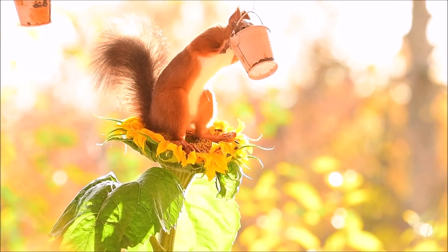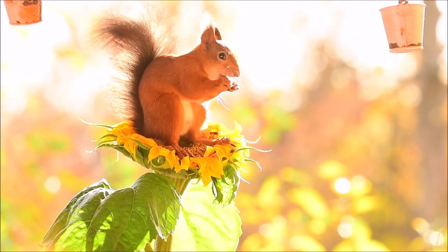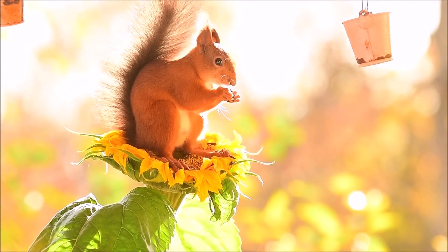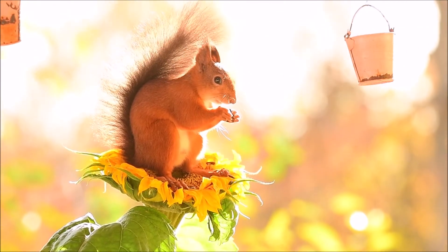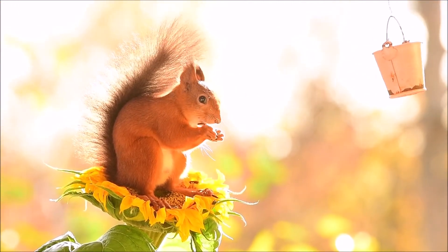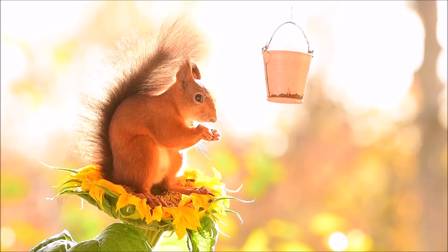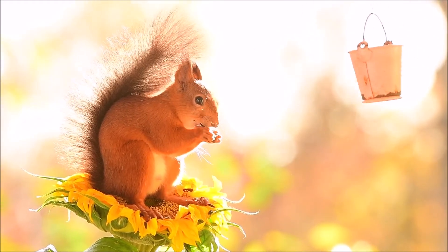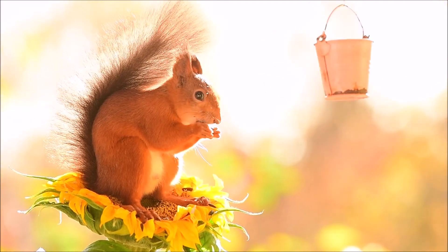If I want to have another position, I can change the bucket to another spot. If I want to look at the squirrel from behind, I put the bucket behind the sunflowers. If I want to have it on the left side watching, I put a bucket on the left side. So it's a lot of play with the buckets.